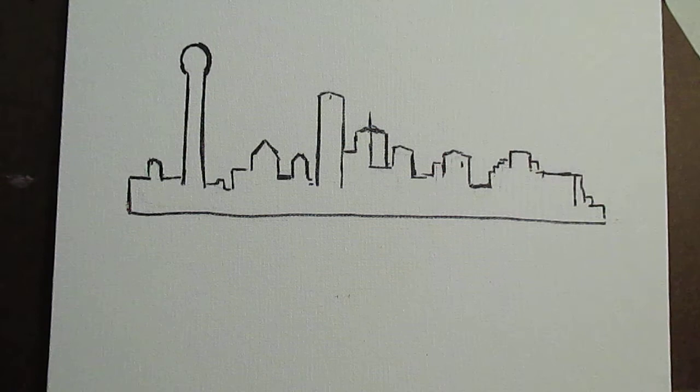Welcome to Toy Hill Studio. My name is Kendall Kessler and I'm going to do another Dallas skyline painting. This time I wanted to try to do something very different. I always like to really experiment with these skyline paintings.